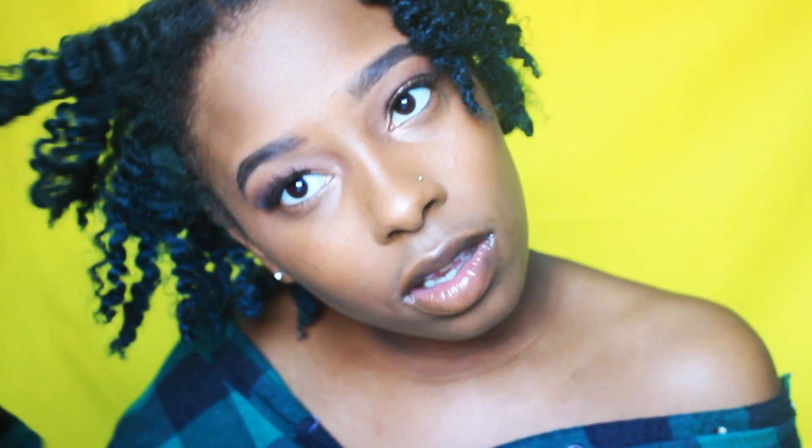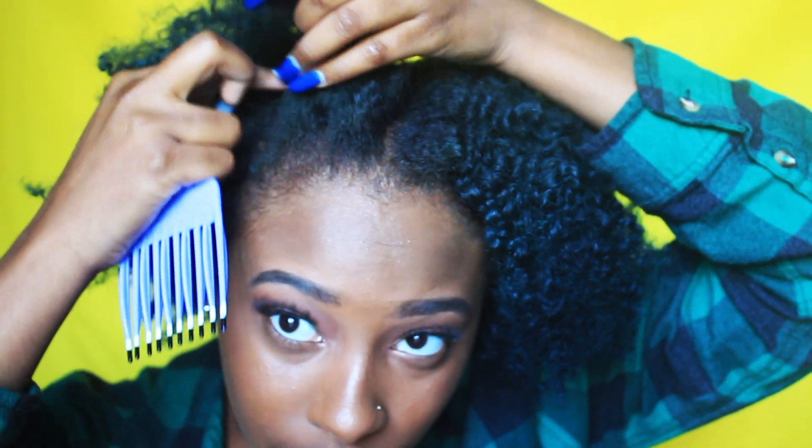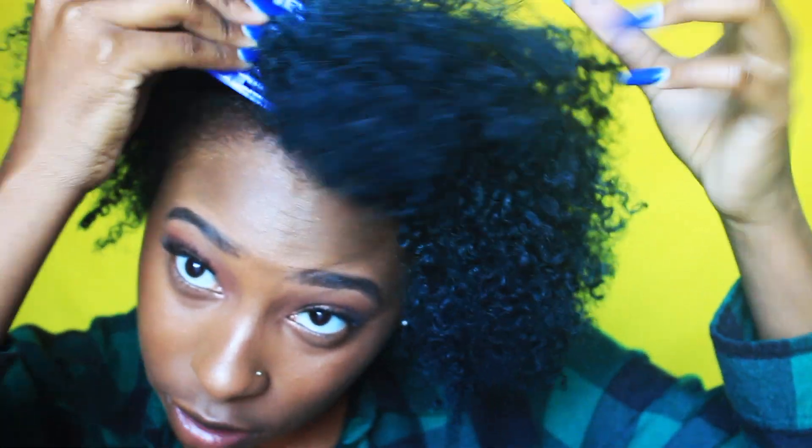Alright you guys, this is just what my hair looks like once I took everything out. I do have a distinct part going all the way down the back of my head because that's how I did my hair. So I'm going to take this section, grab my pick, get into my roots, and just pull it this way.